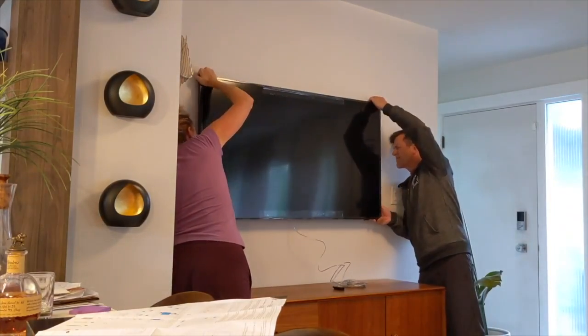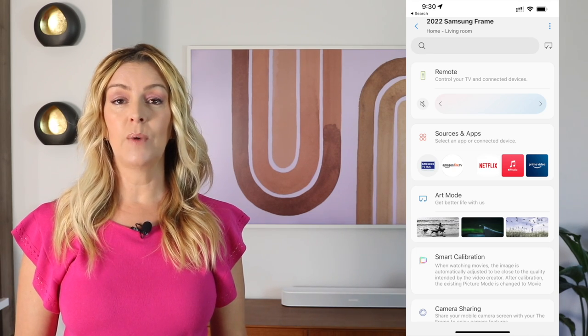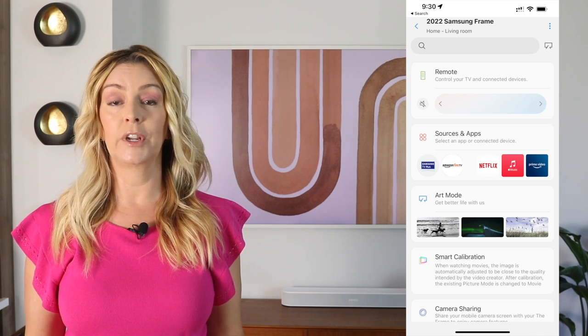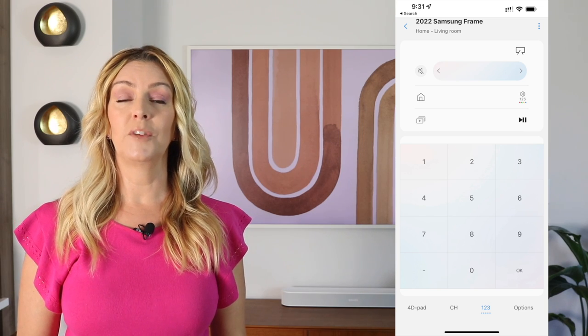Once the TV is installed, you can connect it to Wi-Fi, and then you're essentially ready to go. You also need to download the Samsung SmartThings app to access some of the features and settings, things like uploading your own photos as art. The app also allows your phone to be your remote control. After a particularly buggy year trying to use the previous Samsung SmartThings app version on my Apple iPhone, I am glad to see that Samsung seems to have resolved most of the issues I had talked about in my previous review of the 2021 Frame TV, where the app would simply crash repeatedly when any iPhone user tried to do anything with it.